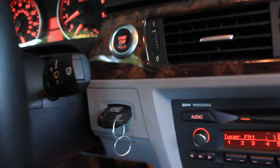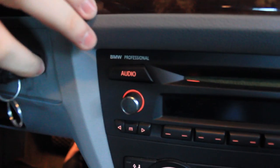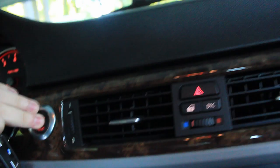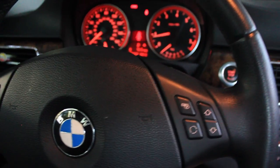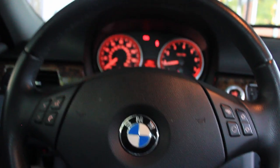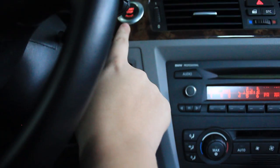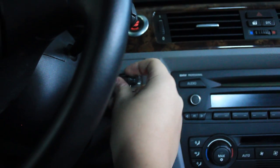You can push a button to remote start the car like this — turn it off, put the key in, then turn it back off. You can drive without it if you want. To turn it off, just put the key in and take it off again. This is really useful in the mornings when it's really cold and you don't want to wait for the car to warm up.